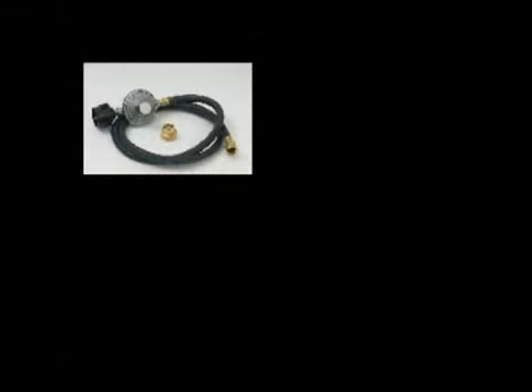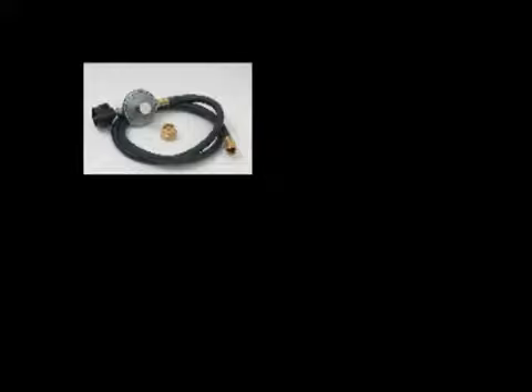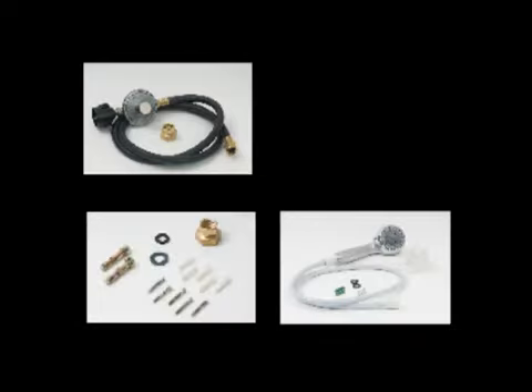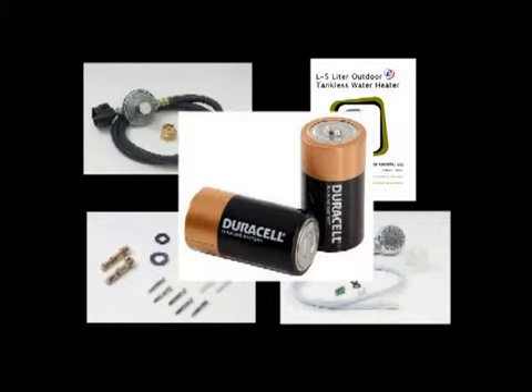Included: a CSA regulator for use with a standard propane tank, a battery igniter that means no electricity is needed, an on-off shower switch, a garden hose adapter, and an instructional manual. In addition, all you'll need is two D-cell batteries. Connecting your Ecotemp portable tankless water heater is not difficult and should be completed in less than 15 minutes.